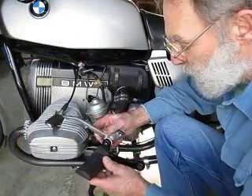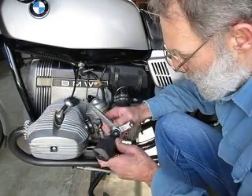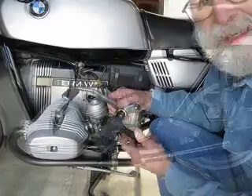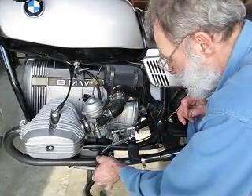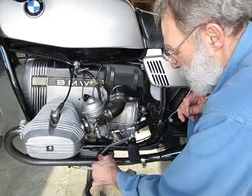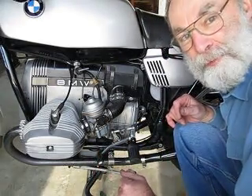There's our shift lever mechanism all assembled. I've used a little bit of Moly grease on there just to keep things nice and smooth, and it's ready to go back together. There it is — a nice, tight gear shifting linkage. Now all we need is some good weather.